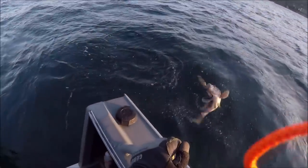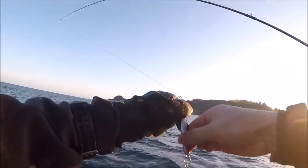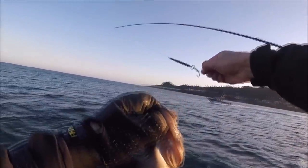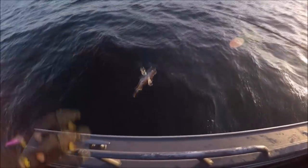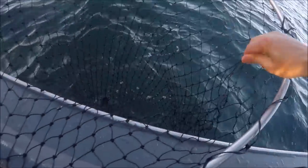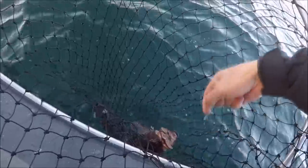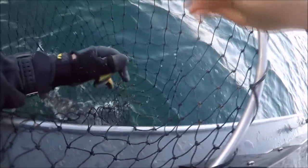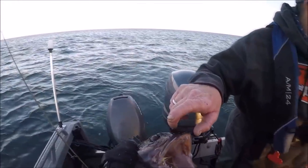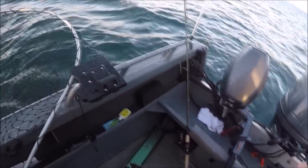Oh, a little guy. Wanna keep him? I don't know — no, no. There we go — the bigger one's in there! Oh, that's a nice one, man! Oh, he did it! Holy smokes! Oh, come here you! Oh yes, look at that — right down to the gullet! Look at how he swallowed that. They love the bucktail for some reason.